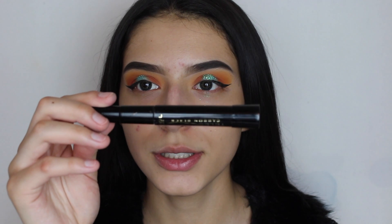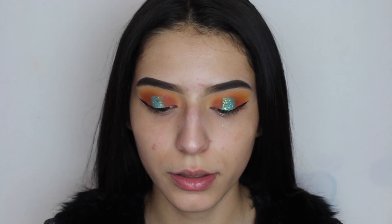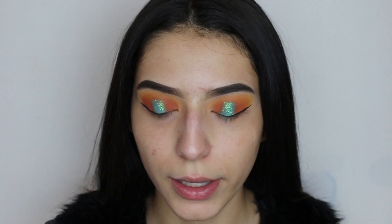I went ahead and did a wing, but now for mascara I'm going to be using the L'Oreal Telescopic Mascara in Carbon Black and I'm just going to be applying a light coat of it.